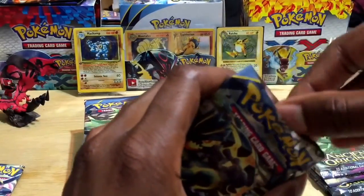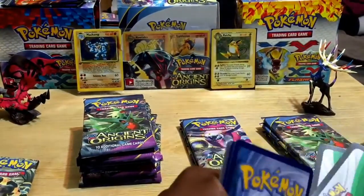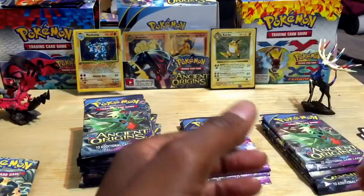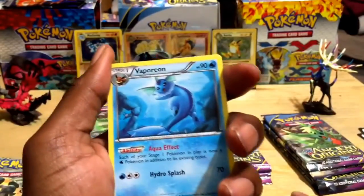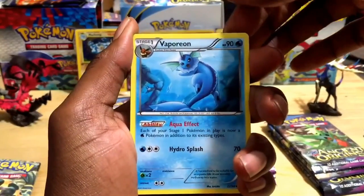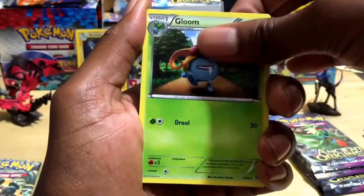Pack number two — let me know if you guys want these code cards, I'll email them to you. These packs weigh in at 19.8 grams, 0.2 higher than the last packs. We got a Vaporeon — just an uncommon but pretty sweet — and Gloom, Forest of the Giant Plants trainer, Porygon, Persian.